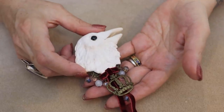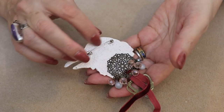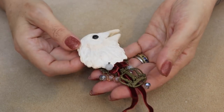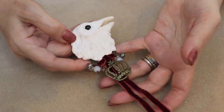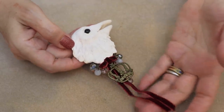Everybody does them in black, and I thought it was so interesting that she did hers in white. There's a pin back on the back and she used this filigree to put her little beads from. It's just beautifully done and such a great inspiration piece. I absolutely love this — it's so different and so unique looking. I love her work.